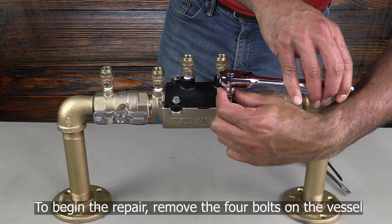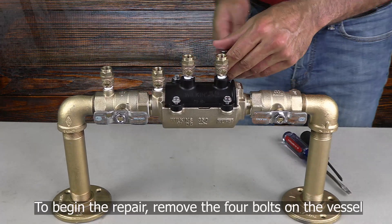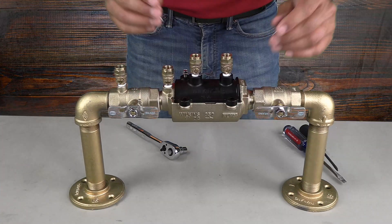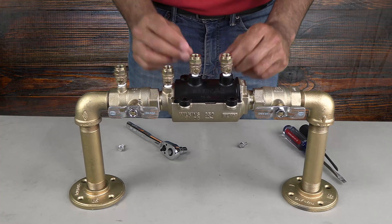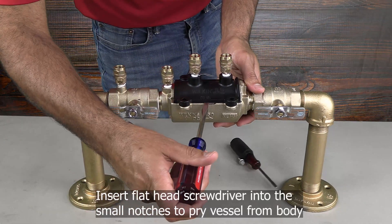To begin the repair, use your socket wrench and 3/8 inch socket to remove the four bolts holding the black vessel onto the bronze body or cradle. Once you have removed the bolts, you can now remove the vessel from the body.